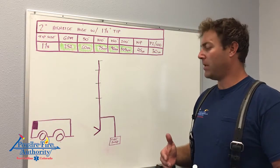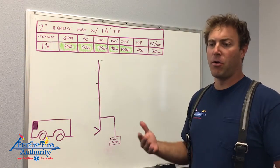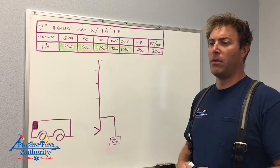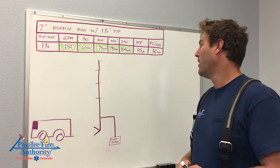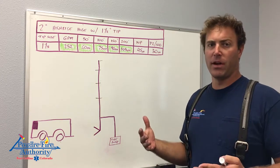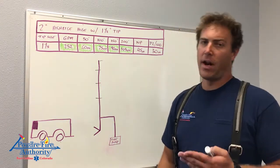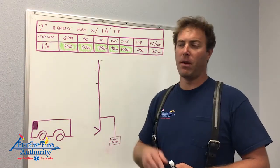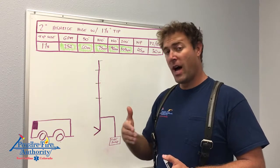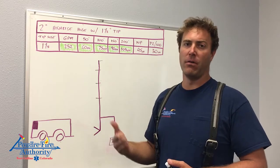That leads us into hose line selection and nozzle selection. Nozzle selection is a no-brainer — we talked about it in the last 8-hour day and in the DO manual. Fog nozzles are pretty much not to be used on a standpipe. If debris gets caught in a fog nozzle, it's going to get completely clogged and gummed up. A smoothbore nozzle is going to pass debris. We're looking at a higher flow rate of about 250 GPM, and we can achieve that with 2-inch hose, which is a lot lighter than 2.5-inch hose normally used to achieve the same flow.